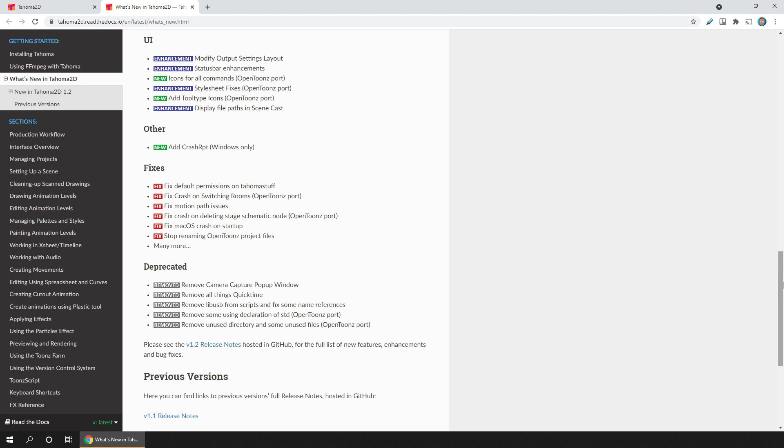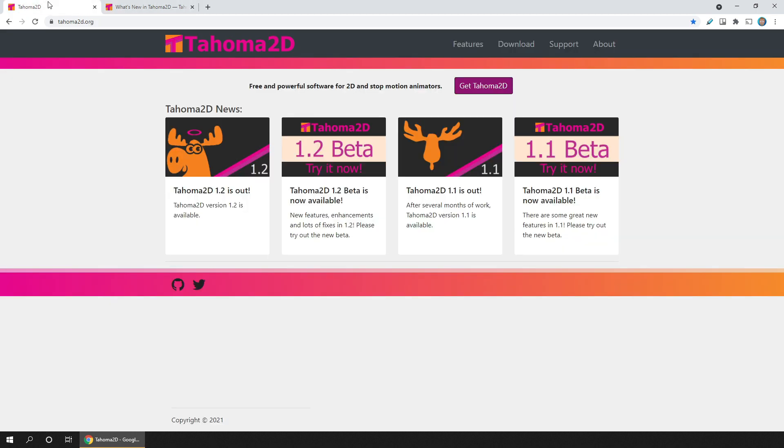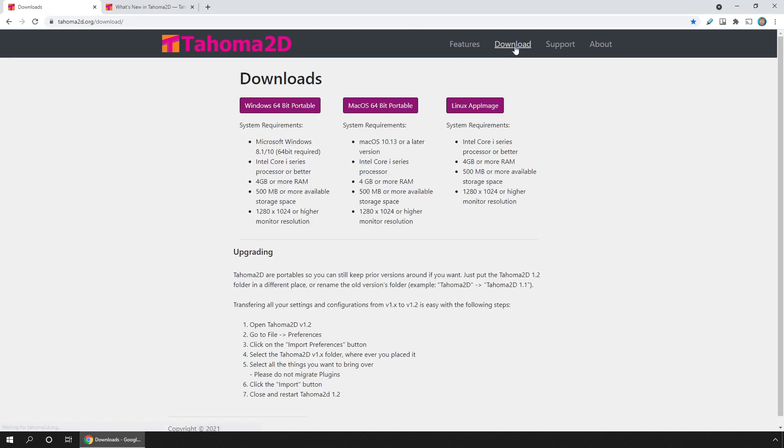You can see the Tahoma 2D site here, and to download it you just go to the download page and then choose the download for your OS. I'm on Windows so I'll click this one. At the bottom of the page there are some instructions for upgrading from a previous version, so do take a read before upgrading.